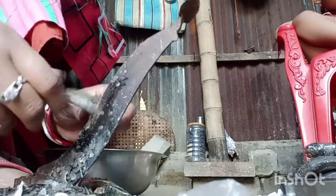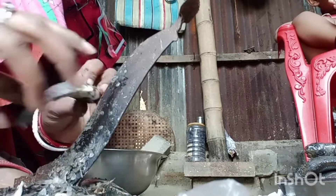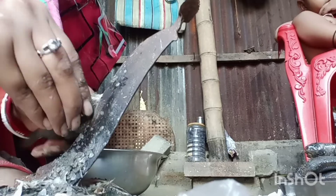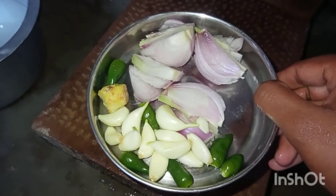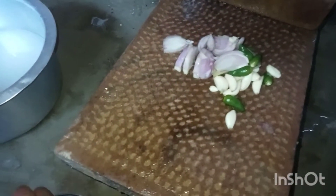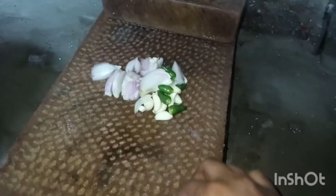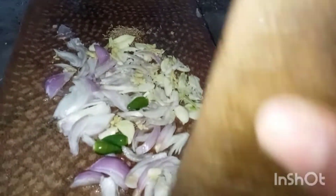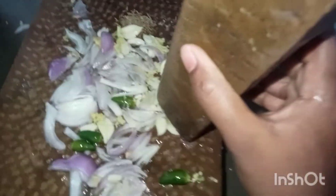Next, we will cut the whole thing in the corner, and we will cut the whole thing. [Ingredients in Bengali/Hindi]: garlic, onion, pepper, and other spices.